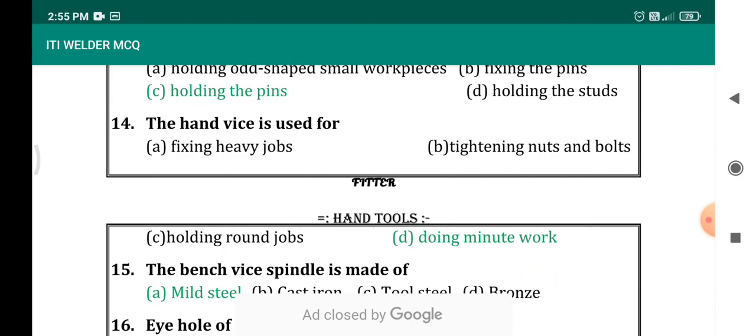Hand vise is used for? The hand vise can hold very small work. Options are: fixing heavy jobs, tightening nuts and bolts, holding round jobs, doing minute work. The correct answer is hand vise is used for doing minute work.